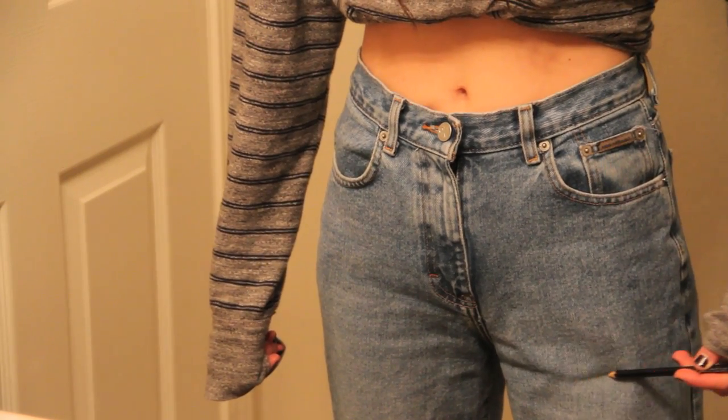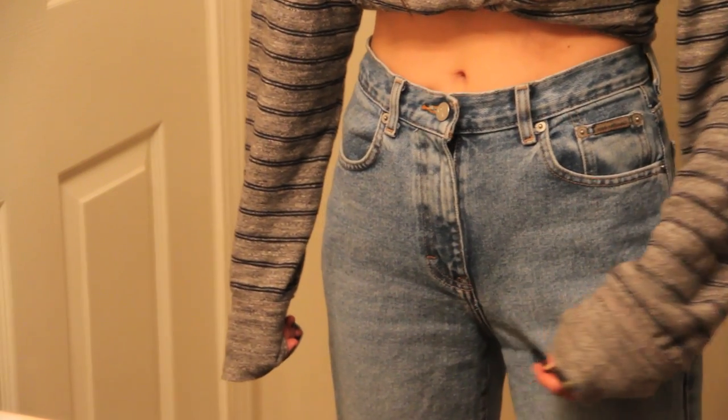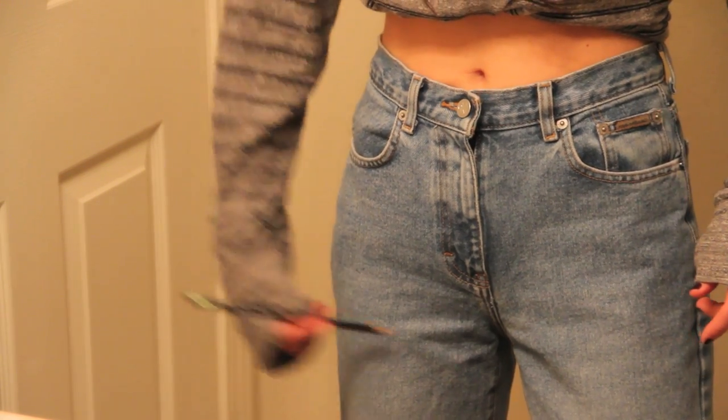Try your jeans on in the mirror and mark them with a pencil where you'd like to cut them. Make sure to give yourself a little extra room because you can't go back if you cut them too short. I like to cut them at an angle so that they're slightly shorter at the hips and longer at the inseam.